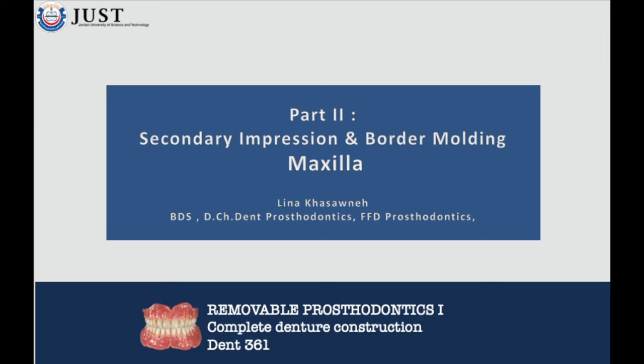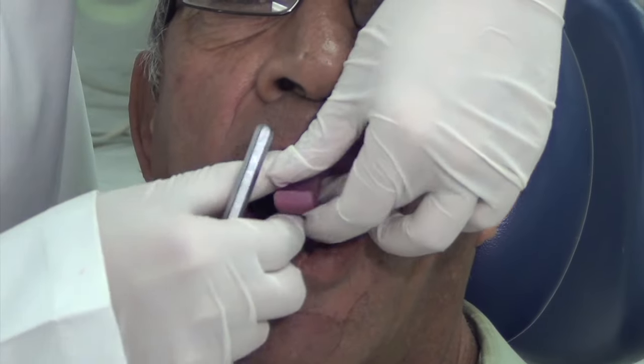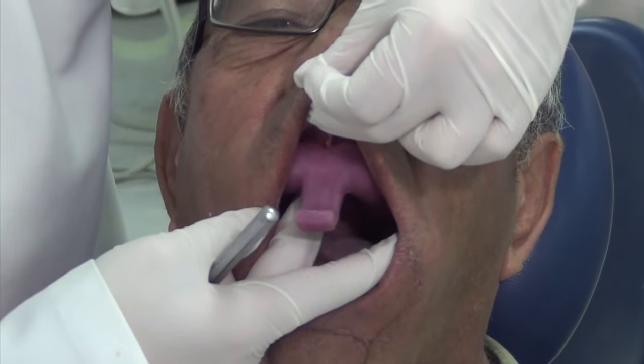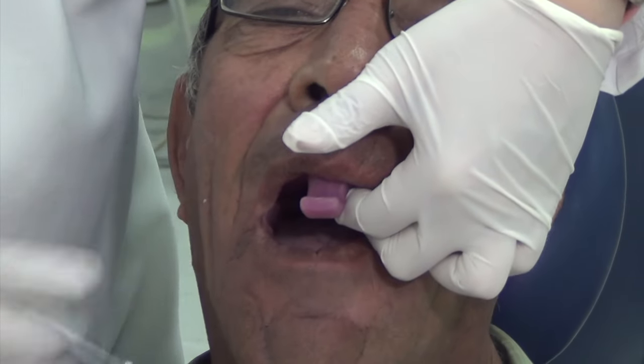This video will demonstrate the impression making procedures for the edentulous maxilla. The border of the tray is marked two to three millimeters short of the intended border. Generous relief should be made to the frena, and the border should extend posteriorly to the vibrating line and the hamular notch area.